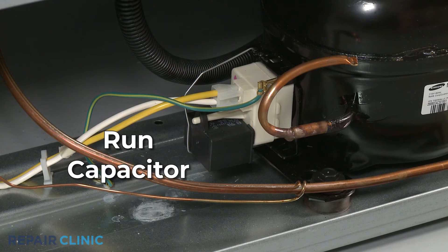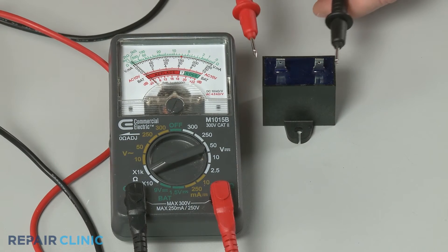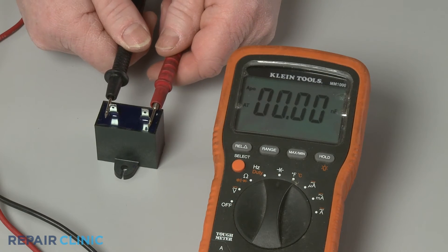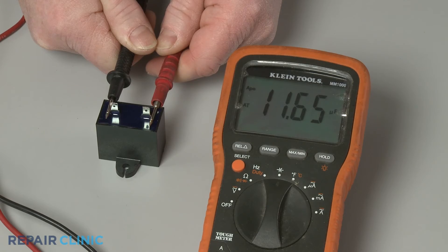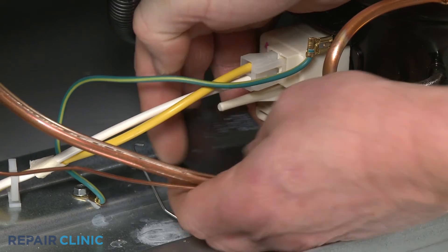The run capacitor could be defective as well and unable to hold a sufficient charge to cycle the compressor on. You can use an analog ohmmeter to test the capacitor's ability to store and release an electrical charge, and a capacitor tester to determine if the component has suitable capacitance by measuring the level of microfarads. If the capacitor tests poorly on either test, the component should be replaced.